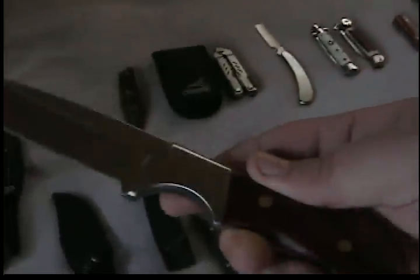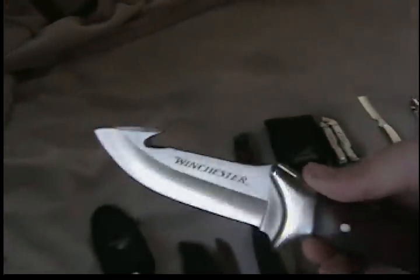Here is a cheap fixed blade that I got — very sharp, sharpened it up. It's a Winchester. I used to be able to get these at Walmart, I don't know if they carry them anymore. Another Winchester fixed blade I got at Walmart. This one's a little bit bigger, it has a gut hook on it. This one came pretty sharp — I haven't used it or sharpened it.